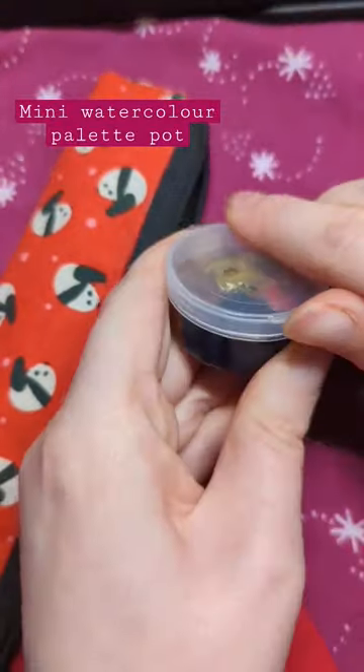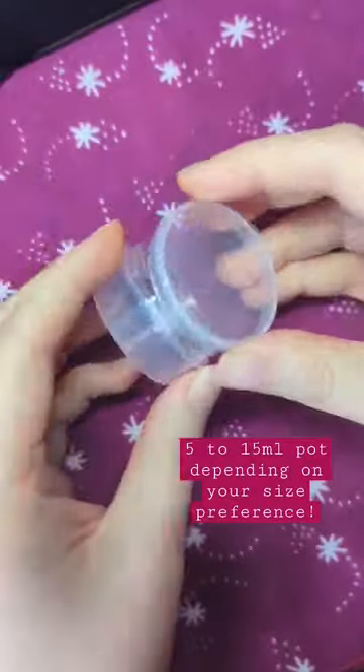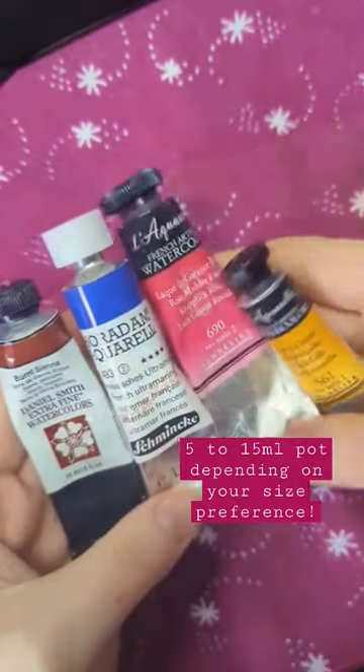I made this tiny watercolor palette to take outside with me while I'm sketching with minimal supplies, and I'm gonna show you how I made it. I picked a small pot — you can get these for beauty products.